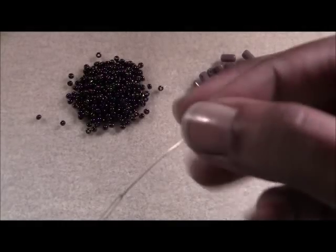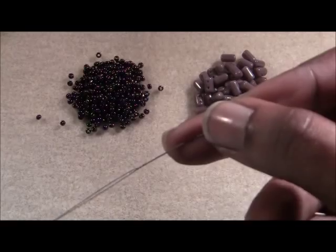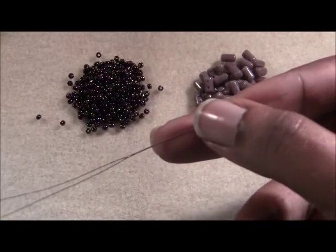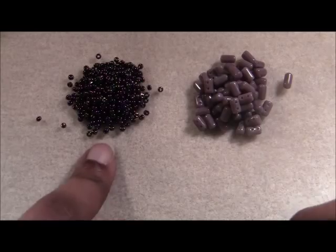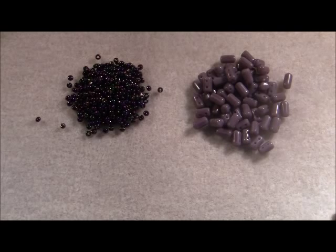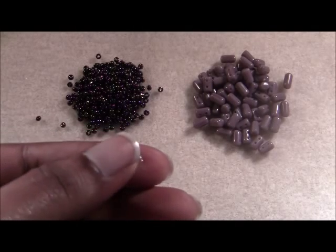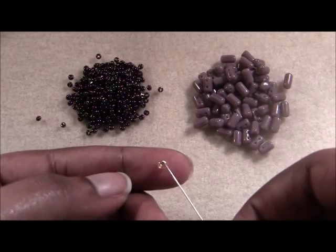I have my needle threaded — a size 10 beading needle threaded with a comfortable length of beading thread. I'm using Fireline, but feel free to use whatever beading thread you have available. I have some size 11 purple iris Japanese seed beads and my opaque violet ruler beads. We're going to be doing a flat even count peyote stitch bracelet, so we need a stop bead. I've got my stop bead and it's a completely different color so I can easily identify it at the end.